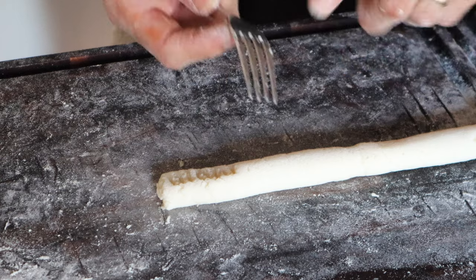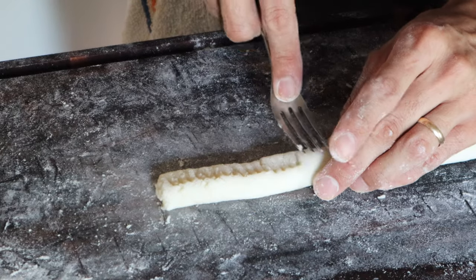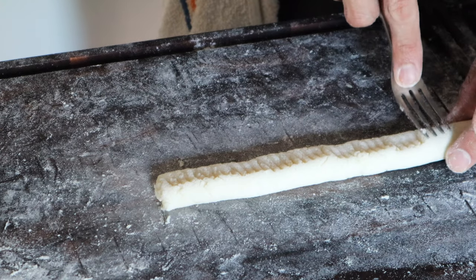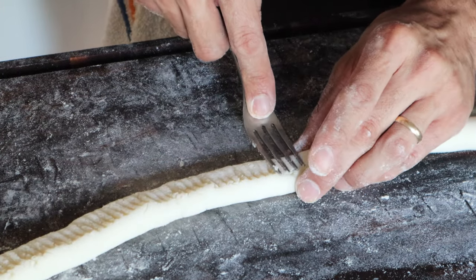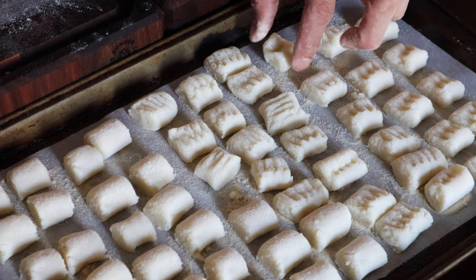Freeze the gnocchi for about four hours or until frozen. Next day you can eat them — just sear them in the pan. Or if you want, you can eat them right now: boil salted water and drop them in, then put them in tomato sauce with basil. If you want another shape, grab a fork and press it down to create little ridges so the sauce gets trapped in there — the Italians always think that way with their pasta.